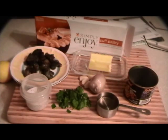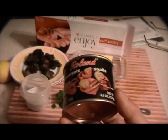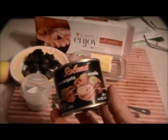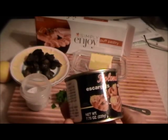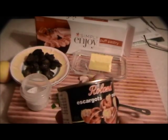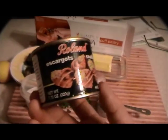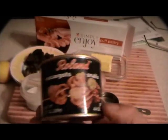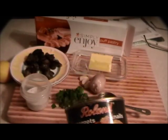I'm going to make some escargot in puff pastry, formed as a beggar's purse. I'm using the Roland brand — a 7.75 ounce net weight can with 12 nice-sized snails. If you can't find these in a supermarket, you can order them online — just type in escargot and you'll find a website that sells them.